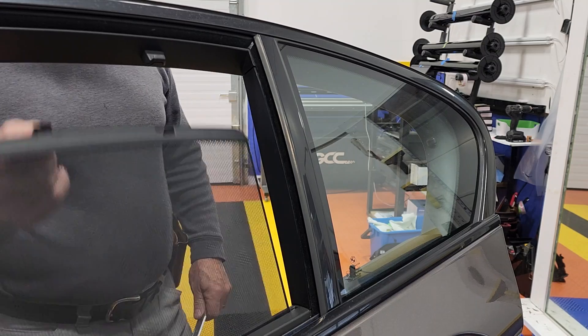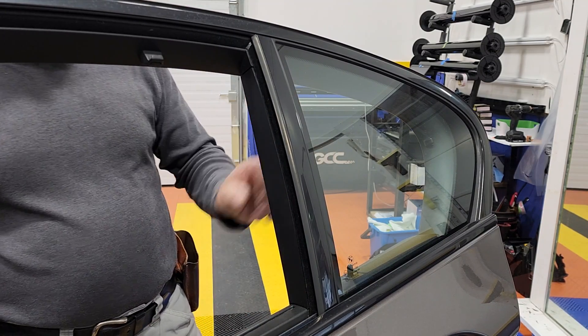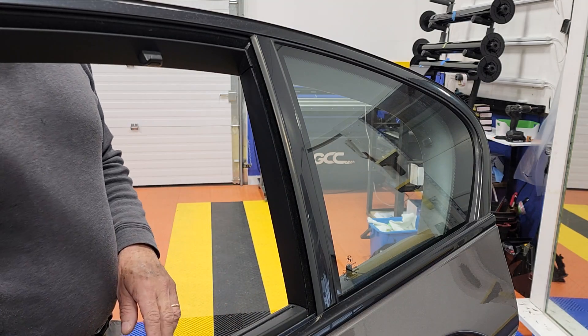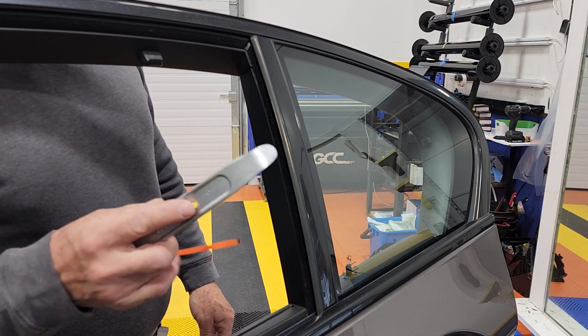When you have the side curtain, this can intimidate you because you see no screws, you see nothing around. So how to remove it — fear not, okay my friends, this is actually very easy with a tool like this.